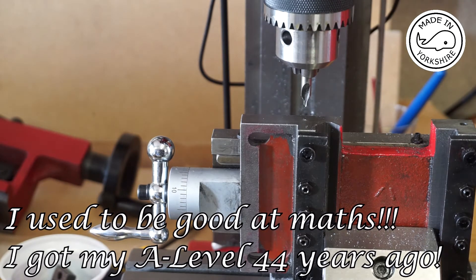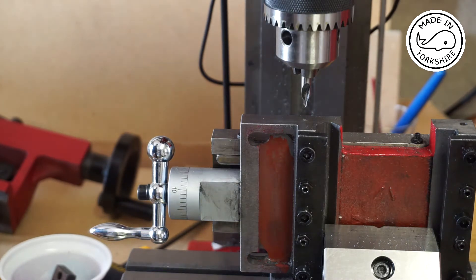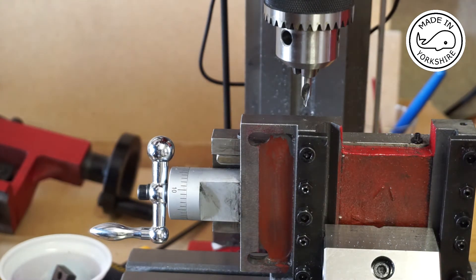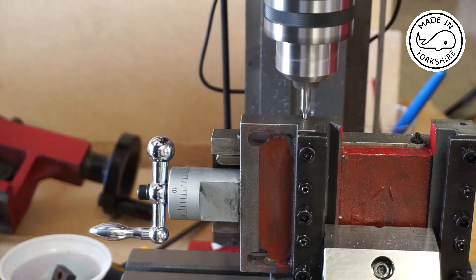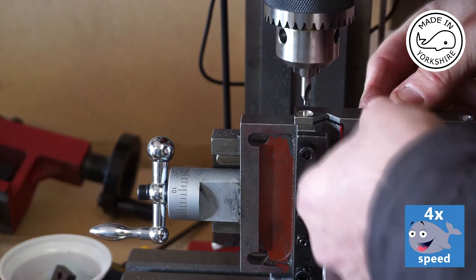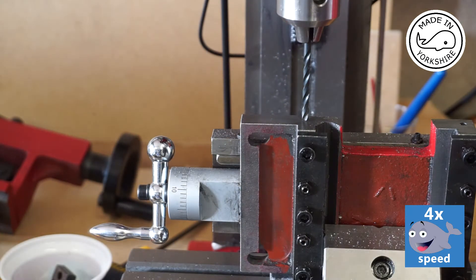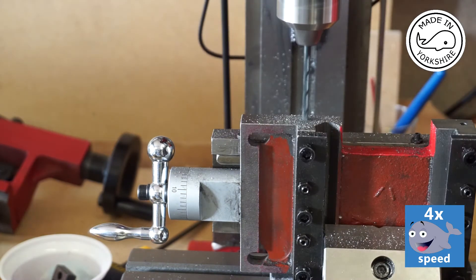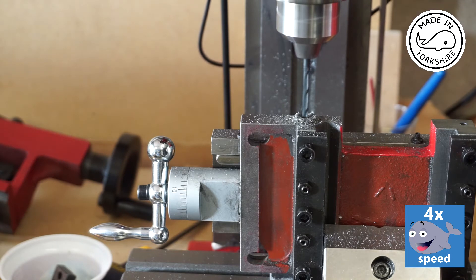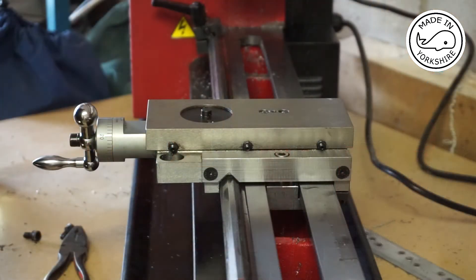I'll lock the X axis and then we'll drill the pilot hole. Now I'll just tap these holes. The carriage lock assembly has fitted on very well.